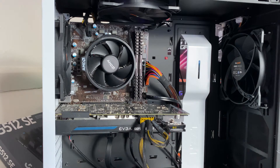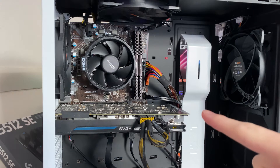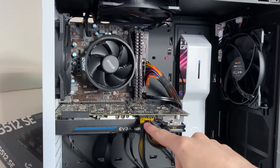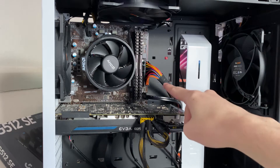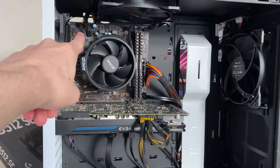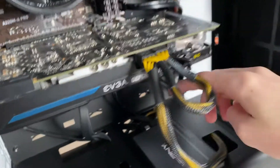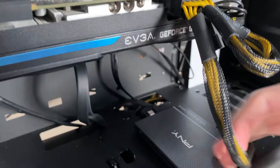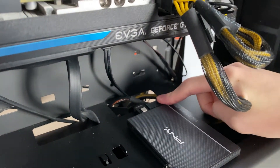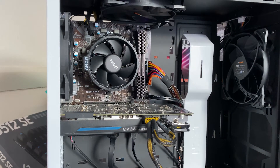The PC is completely unplugged from anything — that's the first thing you want to do while swapping out a power supply. Then what you want to do after that is remove all the power cables. You've got your PCIe for your graphics card, your 24-pin for your motherboard power, your EPS power up there for your CPU, and power to drives which is SATA power. That is usually what's plugged into a power supply — there may be other accessories.